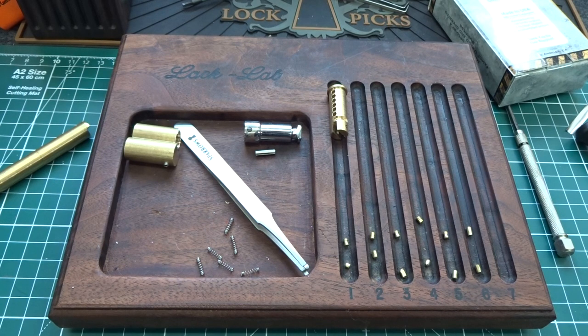All right, fellas — there you go. That is the Pac Lock Block Lock 7MA. Not a bad lock. If you've got any recommendations on improvement, I'm sure Pac Lock would love to hear it, and I'm going to encourage them to take a look at your comments in the description. Appreciate your time, guys — stay safe, stay legal.